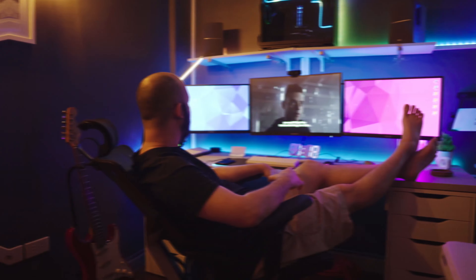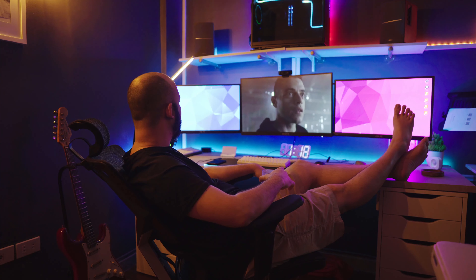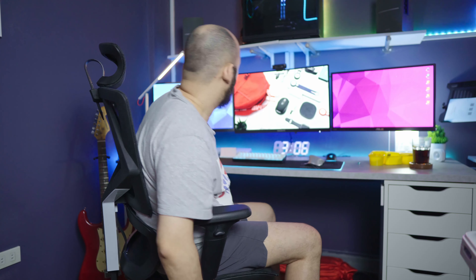The headrest is a bit too far back for me when I try to lean back and still look at the monitor — it doesn't feel natural and is a bit uncomfortable. I'm used to the V1, where I can lean back and still look at the monitor comfortably.